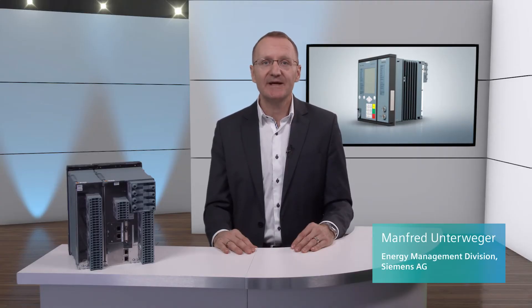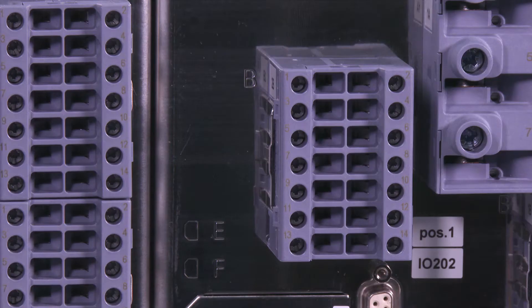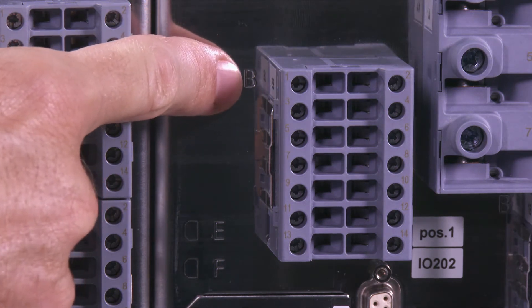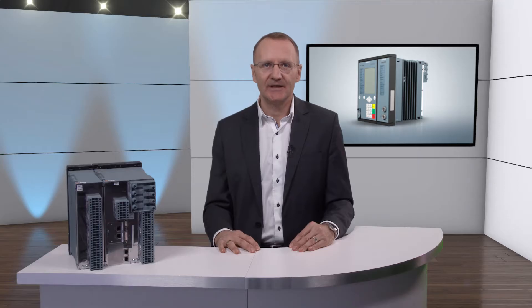Each base module has a PS201 power supply module. Its main task is to supply the base module and all other expansion modules with power. The PS201 module has a 14-pole voltage terminal for connecting the auxiliary voltage supply on position B. There are two versions available: direct voltage 24 to 48 and 60 to 250 volts, and alternating voltage 100 to 230 volts at 50 and 60 Hz. There are also three binary outputs, two binary inputs, and a live contact.